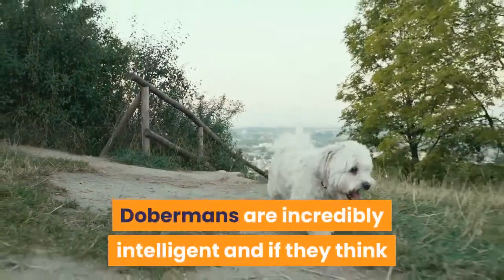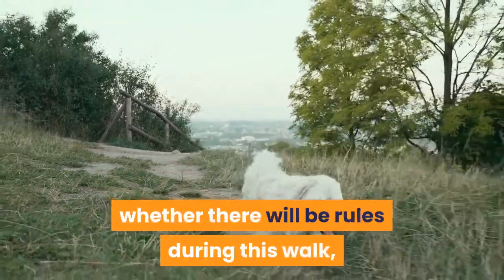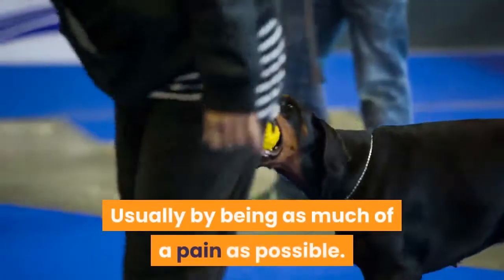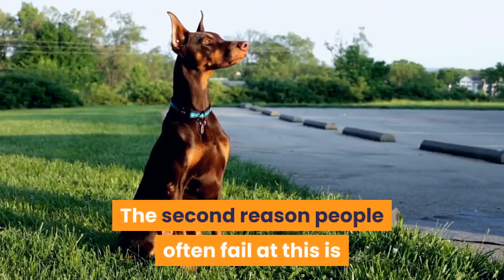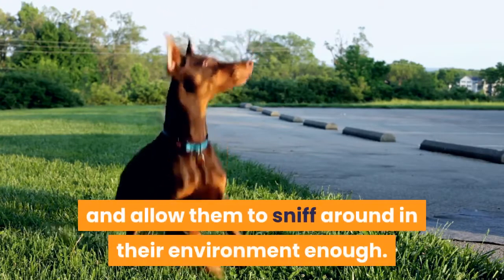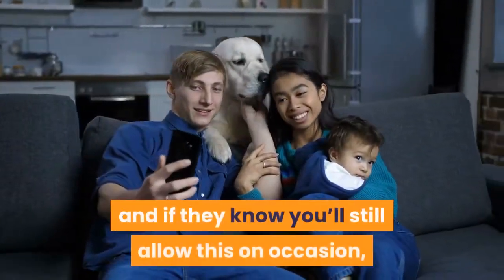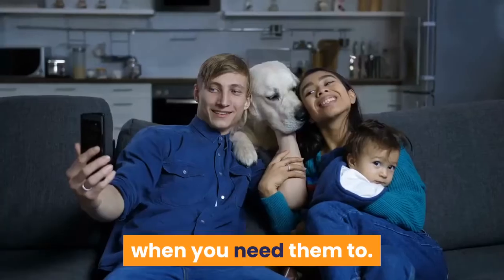Dobermans are incredibly intelligent, and if they think that you decide in the first few minutes of a walk whether there will be rules, they'll do everything they can to convince you that it's not worth making this walk one of the strict ones — usually by being as much of a pain as possible. The second reason people often fail is that they don't give their dogs the release command and allow them to sniff around in their environment enough. Giving him breaks is very important. They still need to be a dog from time to time, and if they know you'll still allow this on occasion, they will be much more willing to put in the effort to behave when you need them to.